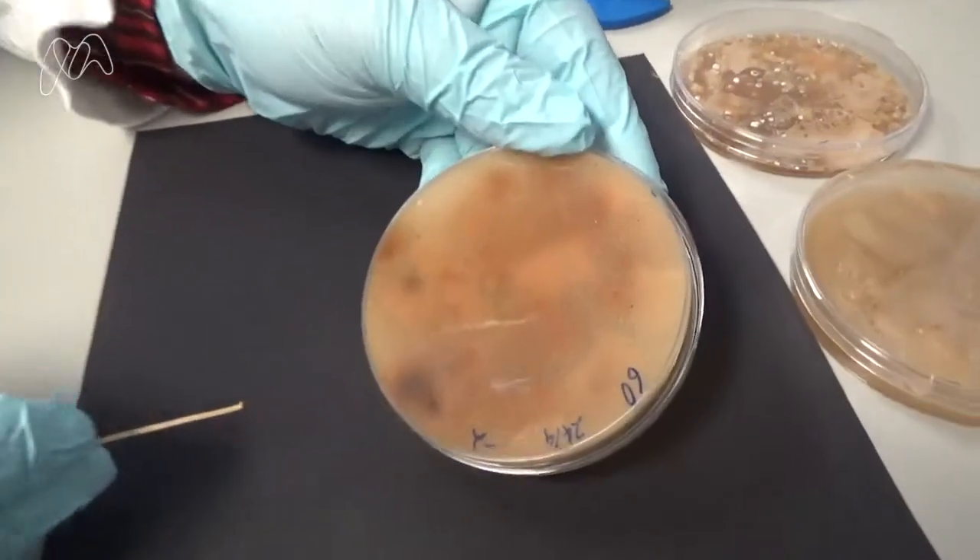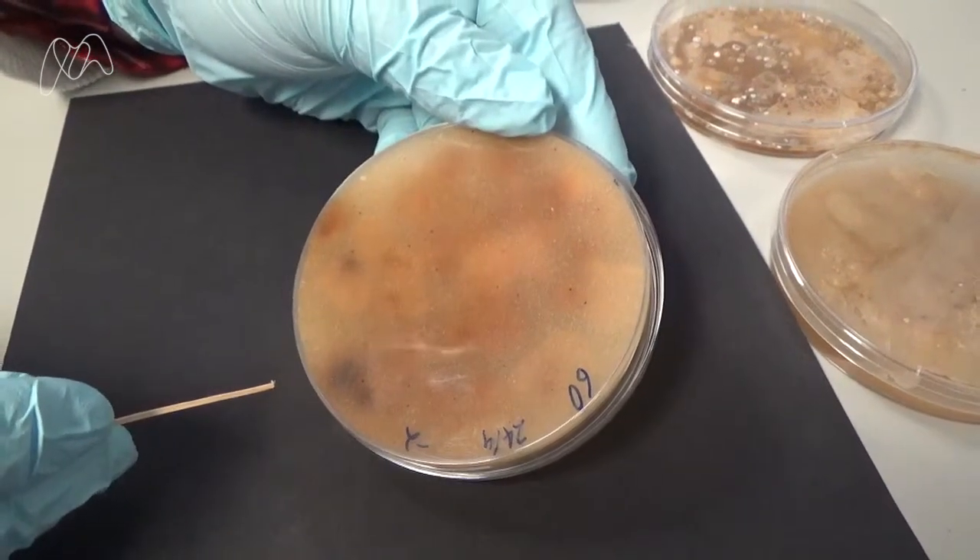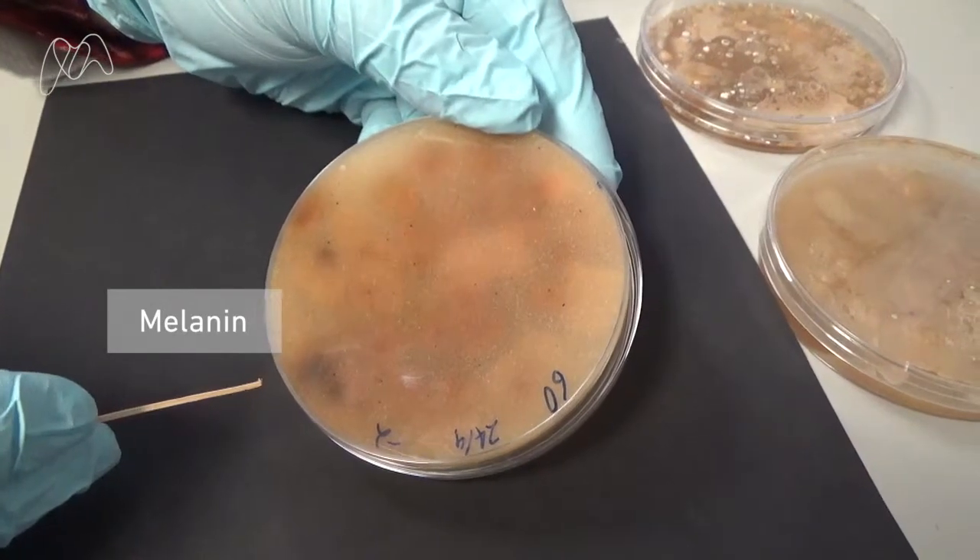Another thing that you'll notice is that there are dark spots on the back of the plate. This is a chemical known as melanin, which is another thing that Streptomyces tend to produce.